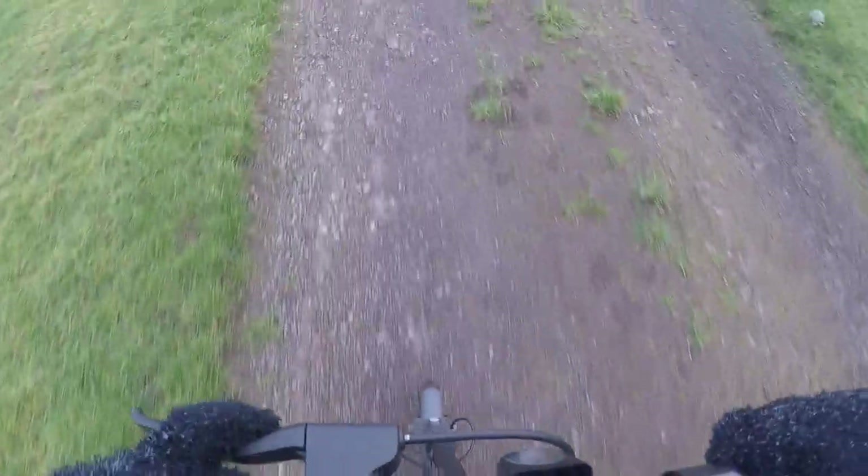The wind is right in my face. We're on a mixed surface — kind of like copper stones, concrete, and bits of grass. We're doing 10 mph on half a battery, and that's with the speed hack. I'll take it.